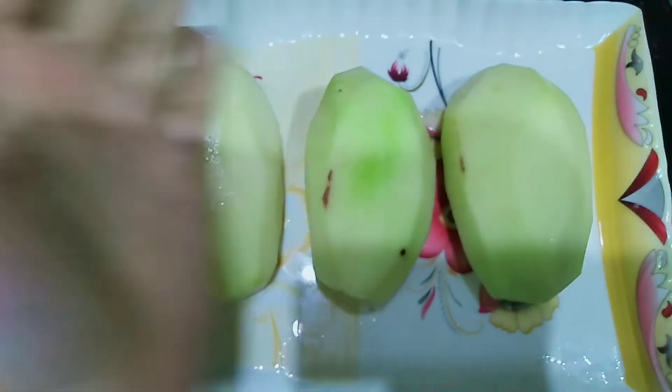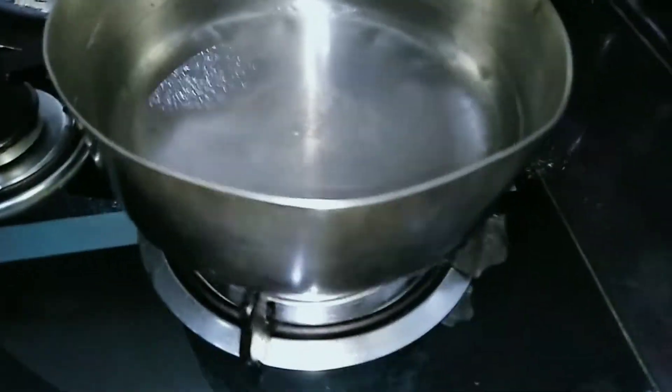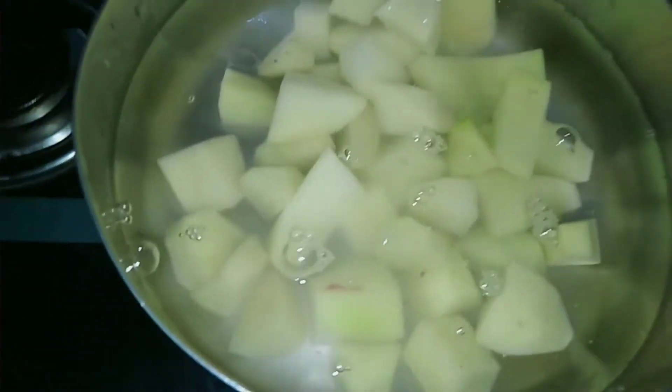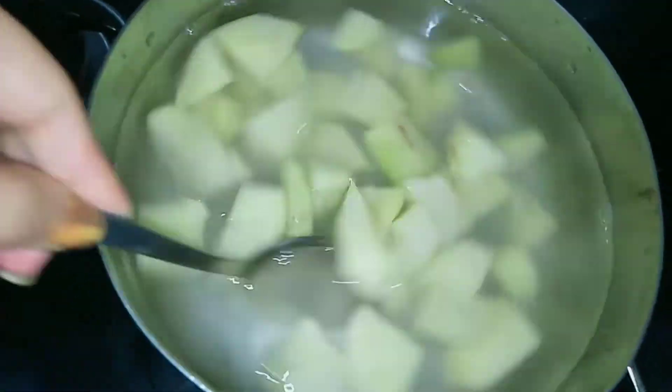I have 3 potatoes. I have peeled and cut them. We use a pan filled with water. I add salt — about one-quarter spoon. After boiling for about 10 minutes, they will be done. Here, they are done.